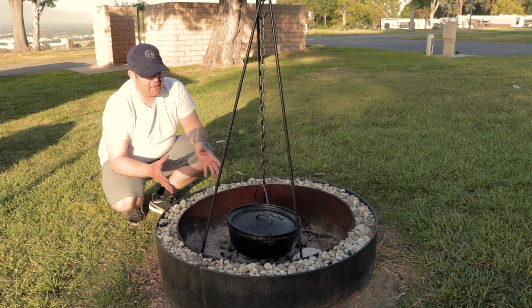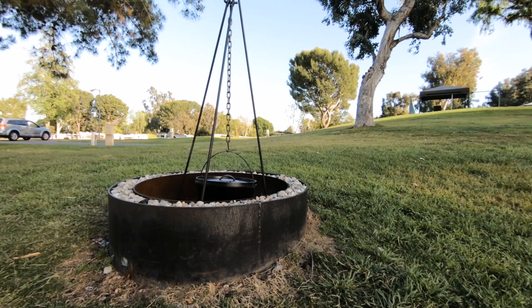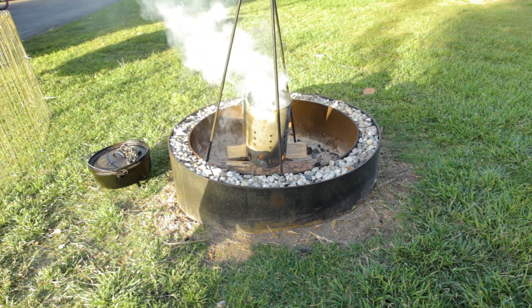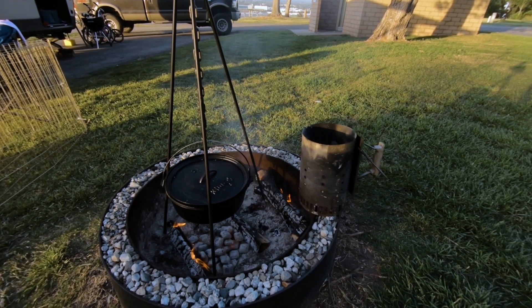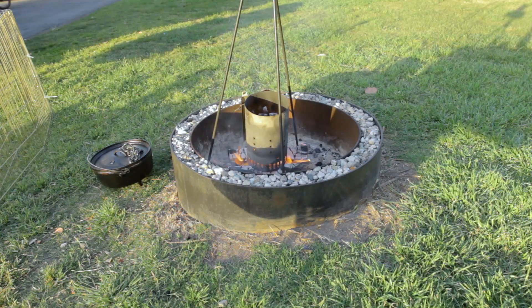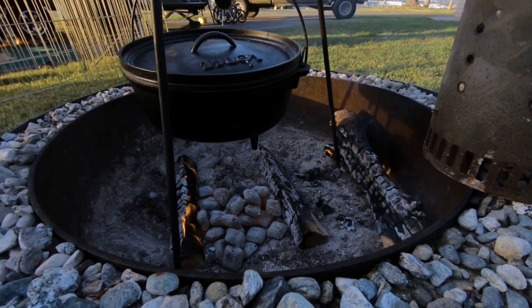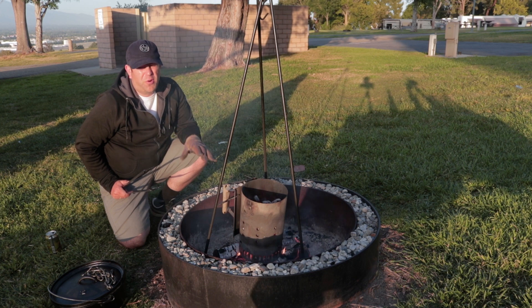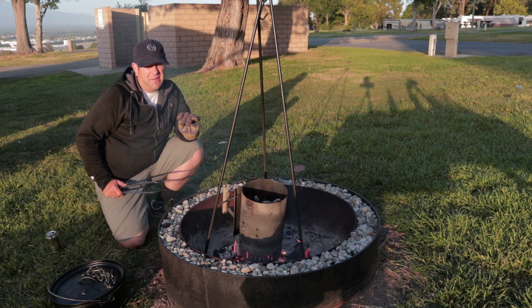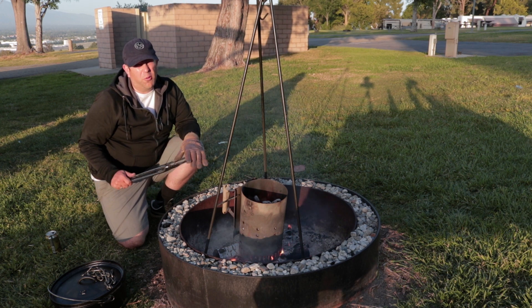We really love our little Lodge Dutch oven and tripod setup — I'll put a link down below if you guys want to check those out. It's just a fun way to cook when you're camping. Now that she got all that stuff prepped and ready, we're going to get the coals and fire going and then throw the meat on. We'll do about 20 coals or so for now, hold some back, and adjust the height and add coals as needed to keep it at that low simmer temperature.